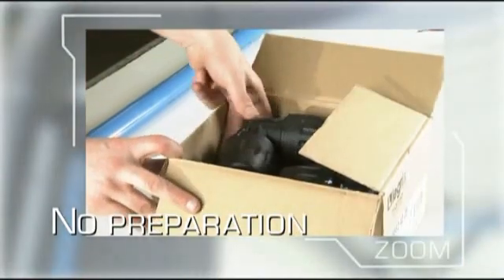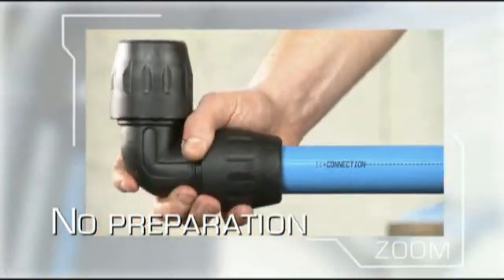Rapid-fit connectors, too, are ready for immediate use without the need even to unscrew the nuts.